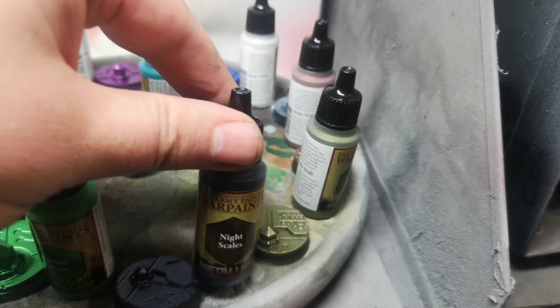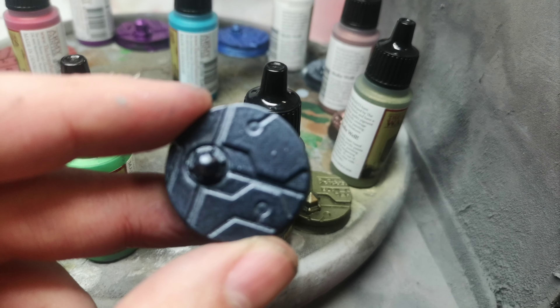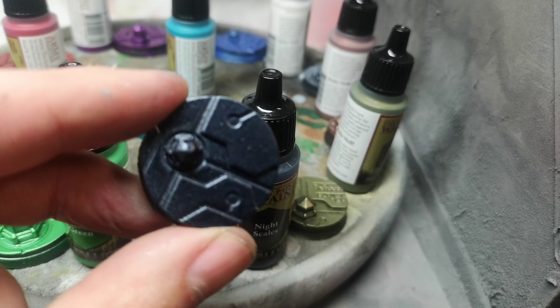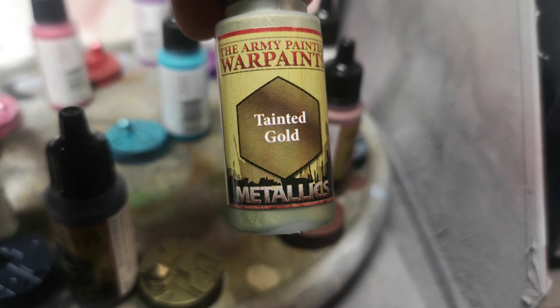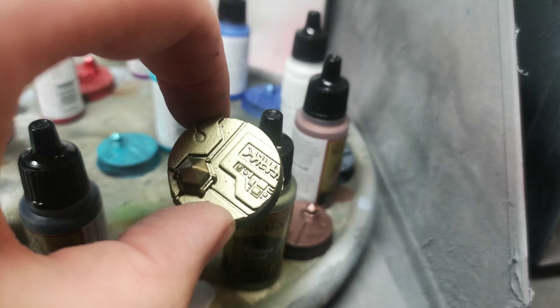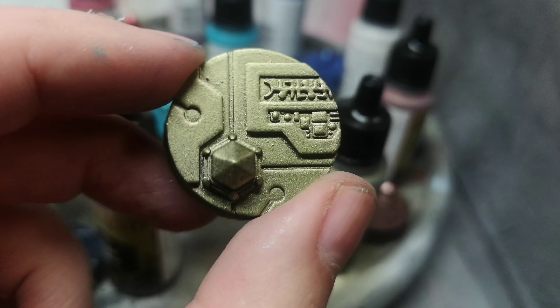Here we can see Night Scales, which is a really dark gray-blue — it's hard to make out on camera but it looks really cool. Then we go to Tainted Gold, which is like an ancient gold with a slight green tinge to it. I don't know whether the camera is picking it up, but it looks really nice — really like this color.